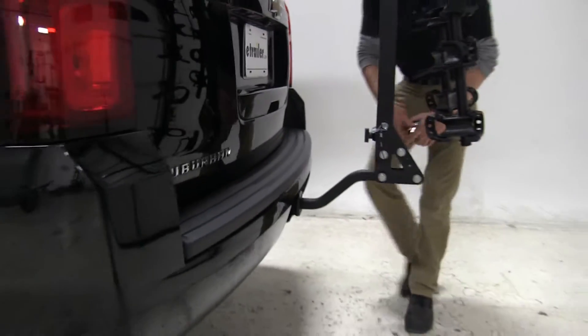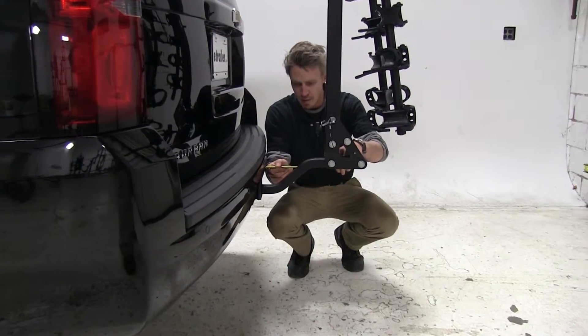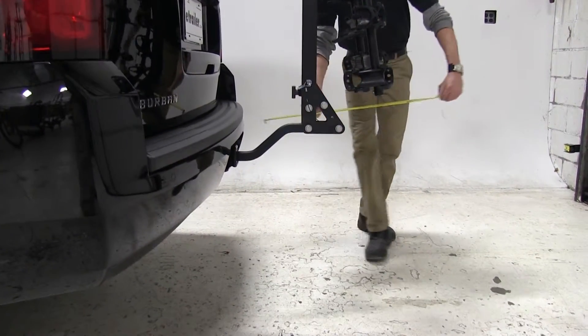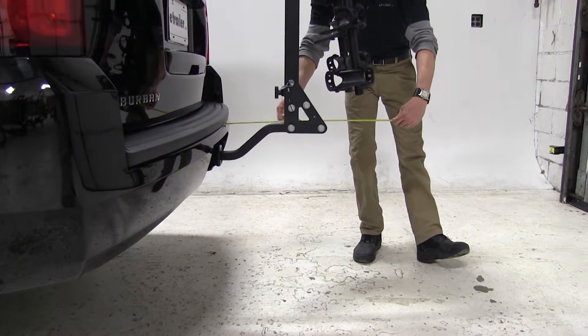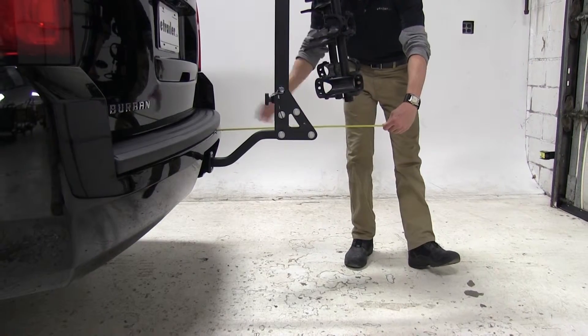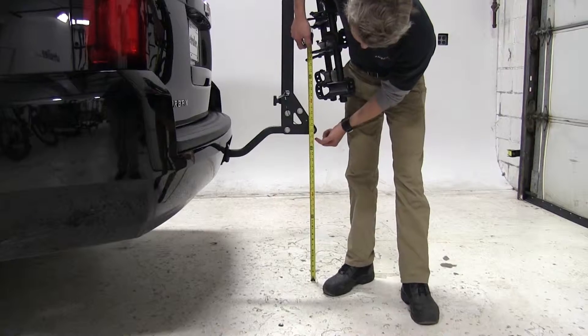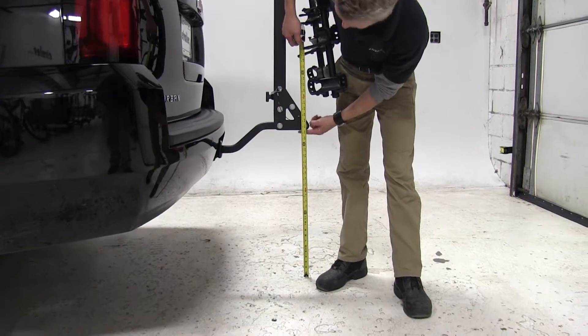Starting with our nearest point, it's going to be about four inches from here to our bumper. Overall, we've added about 23 inches to the end of our vehicle. And for our ground clearance, it's going to be about 26 inches right here.